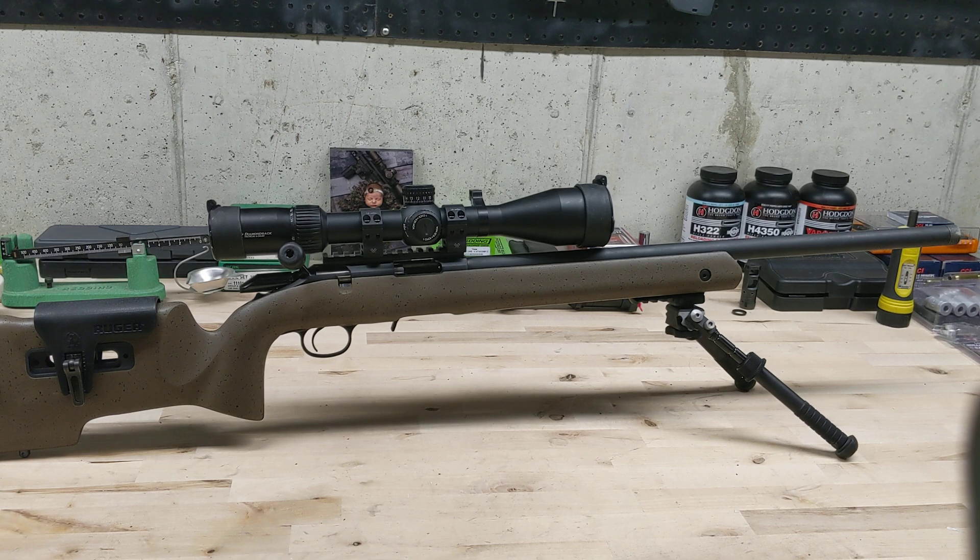My overall thoughts: the factory trigger is absolutely terrible — you have to do the trigger job at the very least. If you don't want to do that and have a little extra money, buy the Timney, because it's great. Best part of the rifle otherwise is it's comfortable, it looks good, it's got flush cups, an adjustable cheek riser, and a 30 MOA base — people were saying it doesn't have a 30 MOA base, but it does, it says right on it. Thanks for watching. Love to hear your comments about this — take care.